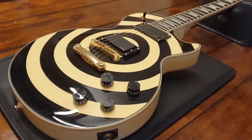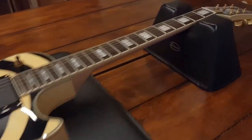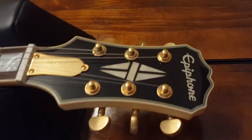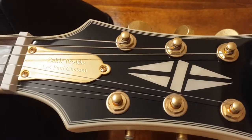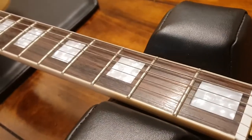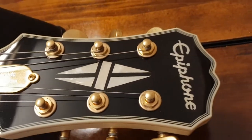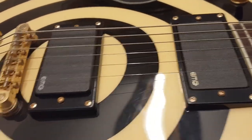Hey everybody, it is your friend Keith here again at Essex Recording Studios, just outside London in England. I'm showing you today yet another Epiphone Zach Wilde Signature Les Paul. Very cool guitar. It's the Les Paul Custom. It's got black inlays on a rosewood fretboard and the classic custom diamond inlay on the headstock. This has got the 81 and 85 EMG Zach Wilde combo.